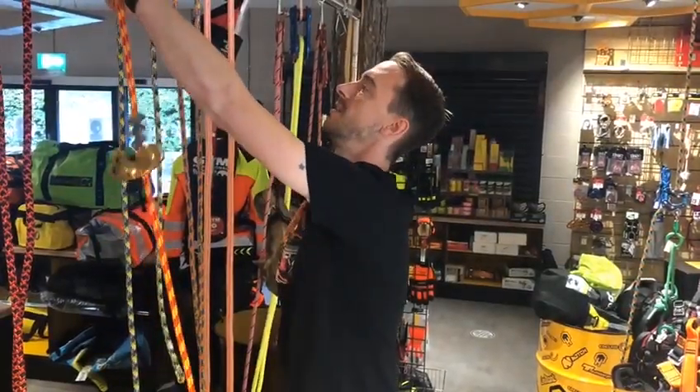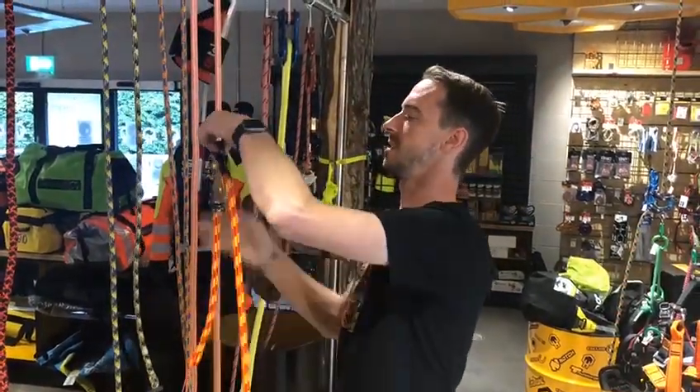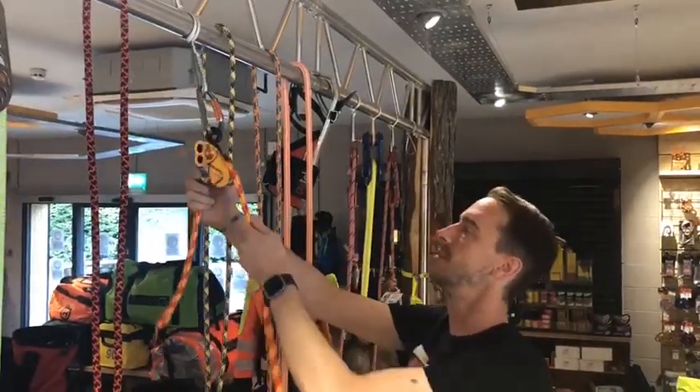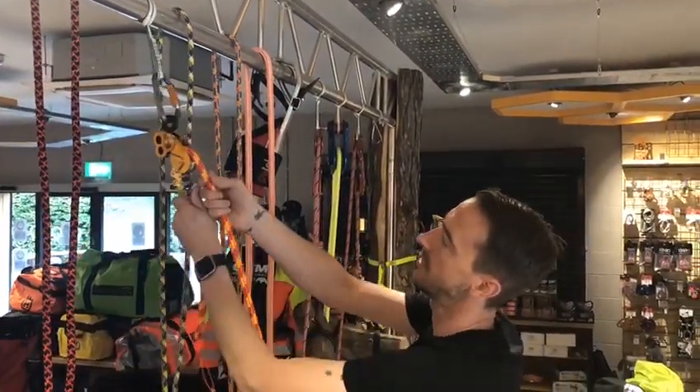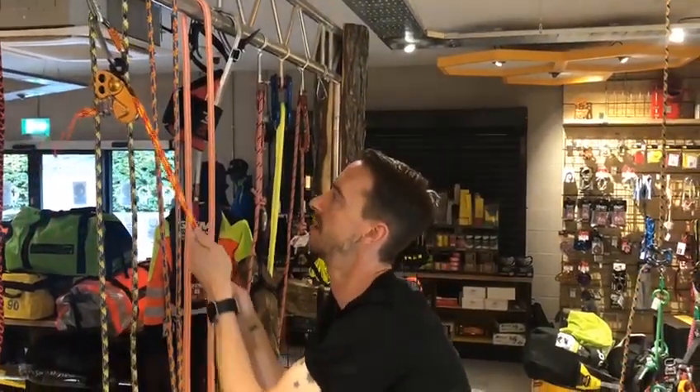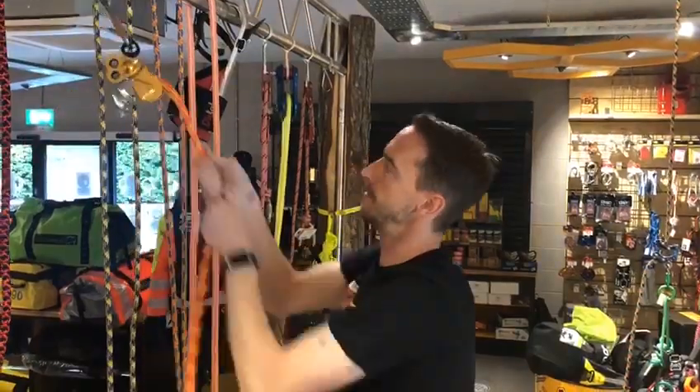If you want to get it back off again, all you do is basically reverse the device. Take it and hang it up on the harness attachment point, have it so that you're pulling it over the pulley, then just again apply a bit of pressure, give it a tug and there she is, out again.